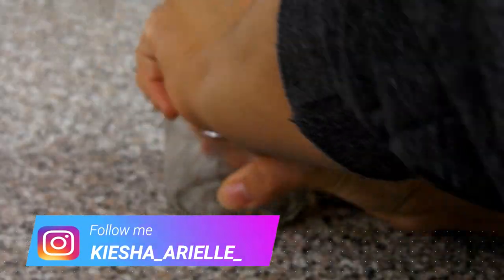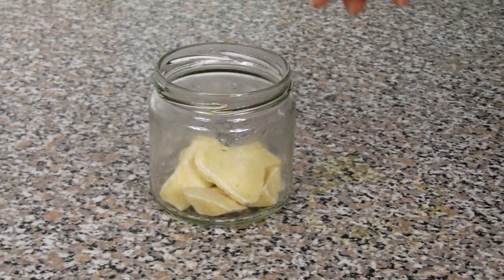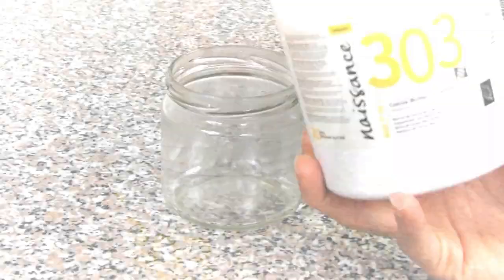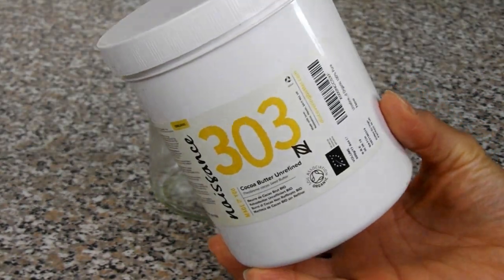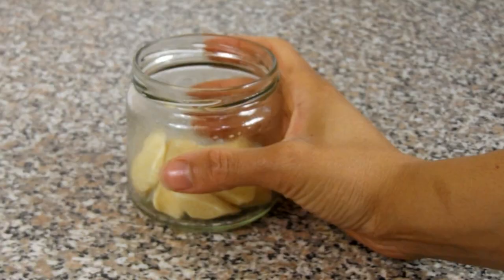So to my jar I first added a few pieces of cocoa butter. I didn't add a lot of cocoa butter to my mix because I find that it is much more dense in comparison to the shea butter, and when it cools back to its solid form it's very firm and can be quite hard to scoop out. But I like to add it to my mixture because of its healing and softening properties, which not only hydrates and moisturizes the hair and skin but also nourishes the hair and skin and improves elasticity.